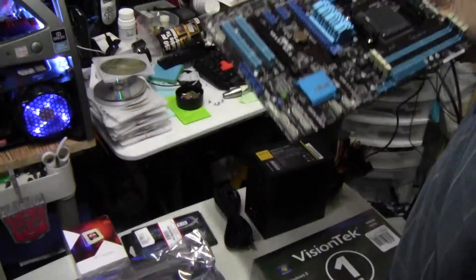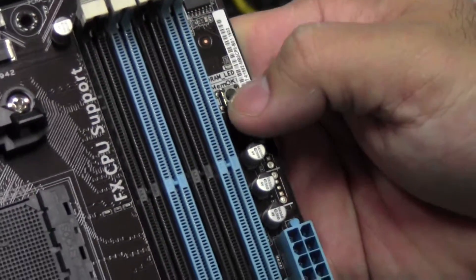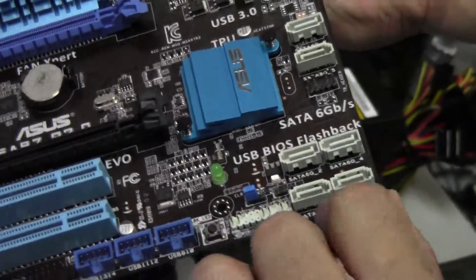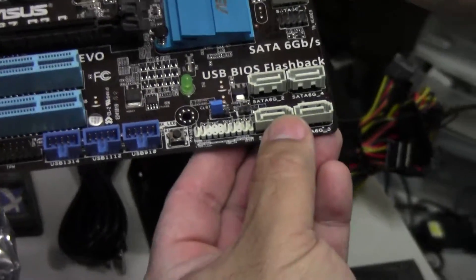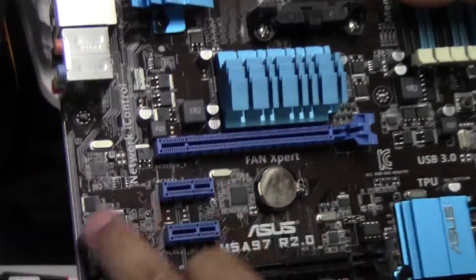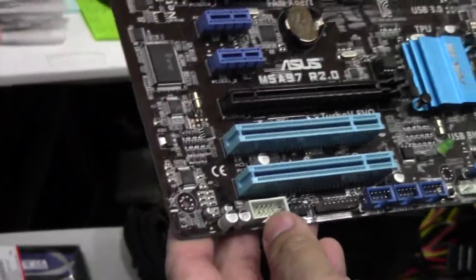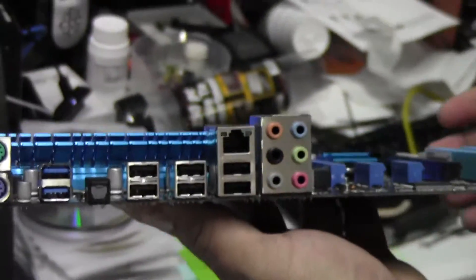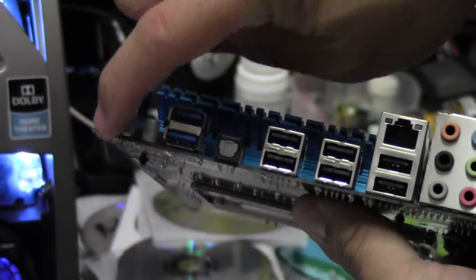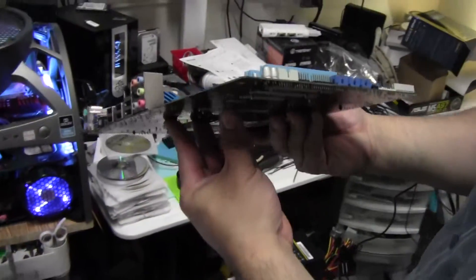The AM3 motherboard is pretty affordable. You have four DIMM slots with MemOK in case your memory isn't on the official support list. You have six SATA 3 connectors, a USB 3.0 front header, two PCI Express slots for Crossfire X, two mini PCI Express, and two legacy PCI slots. On the rear I/O you have six USB 2.0, three USB 3.0 SuperSpeed, PS/2, and HD audio — the PS/2 is separated, not a combo port.